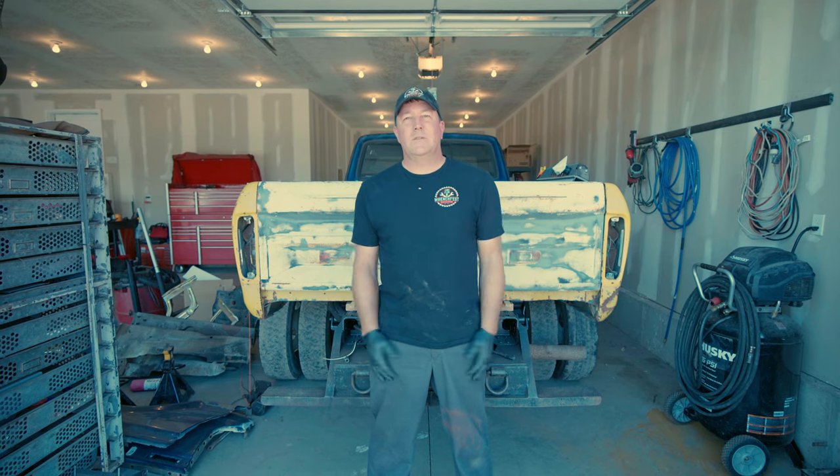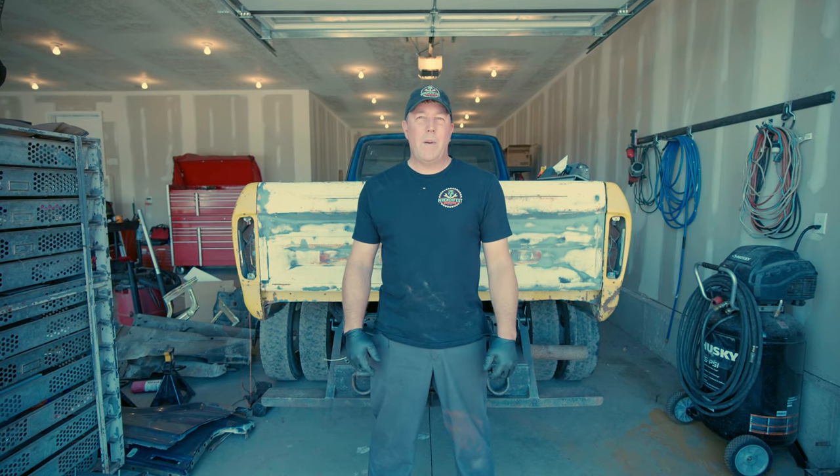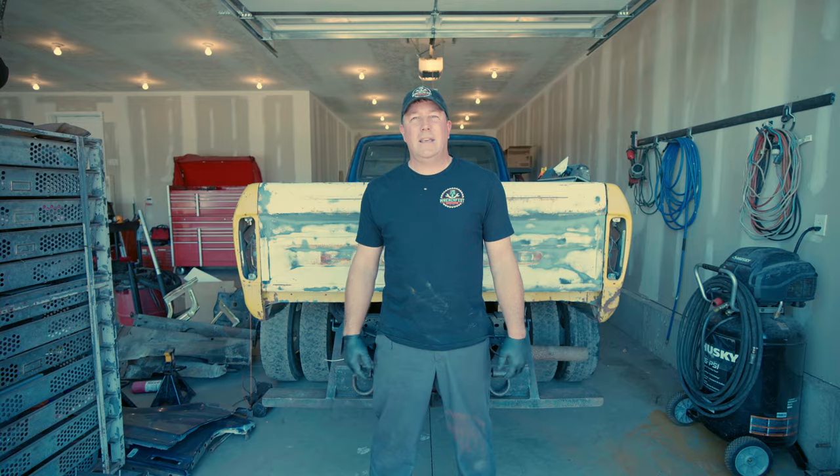My name is Brian and welcome to WrenchFest Garage. Today we're back on the Ultimate Ford Dentside Cummins. We're going to catch you up on what's going on — we've been doing a little bit behind the scenes, so we're going to show you what we've been doing.